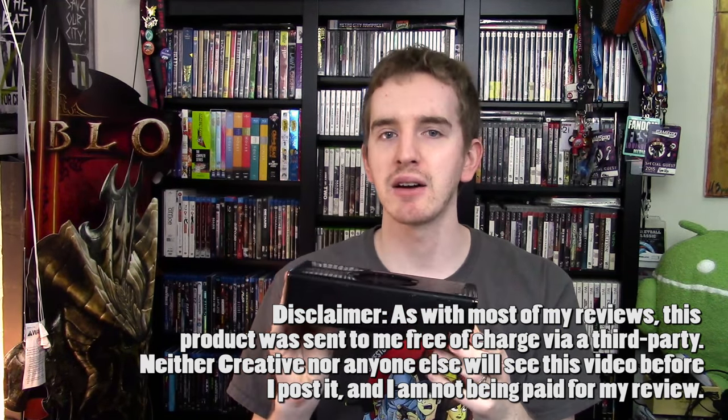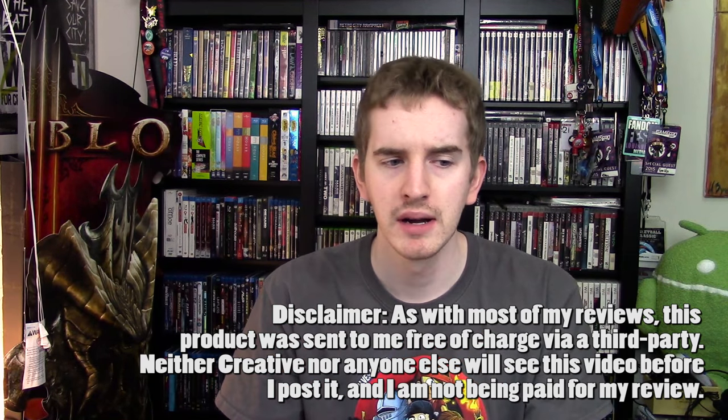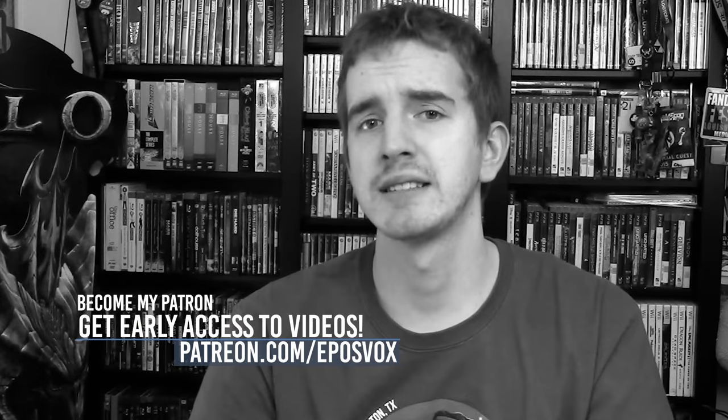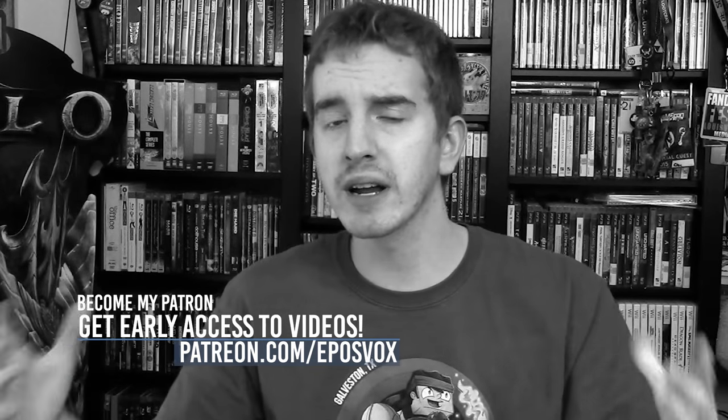This is the Creative iRoar, and I've been using it as my main computer speaker for a couple months now, and I'm quite enjoying it. Now for those of you wondering, I promised a bunch of new videos with the Panasonic GH4 in beautiful 4K with my beard and some pretty cool shirts — and all of that footage is gone, so you're getting this setup. Apologies.